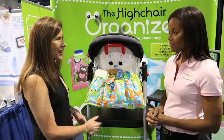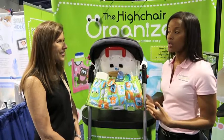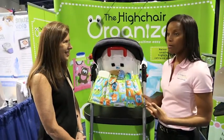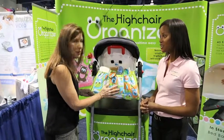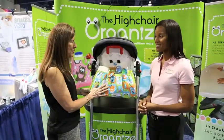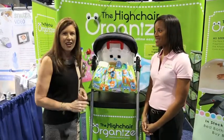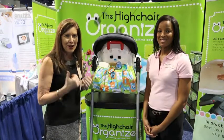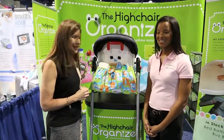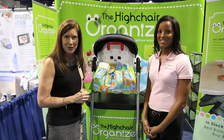And where can moms find it? Moms can find it on thehighchairorganizer.com as well as bathandbeyond.com, Bye Bye Baby and Wayfair. This is just a great, great invention. It makes a great baby shower gift too for those moms that are expecting. Thank you so much. Very innovative. The highchairorganizer.com — you can find it there. And isn't it awesome to support a mom who's invented a phenomenal product for moms. I'm Maria Bailey of MomTV, thanks for joining us.